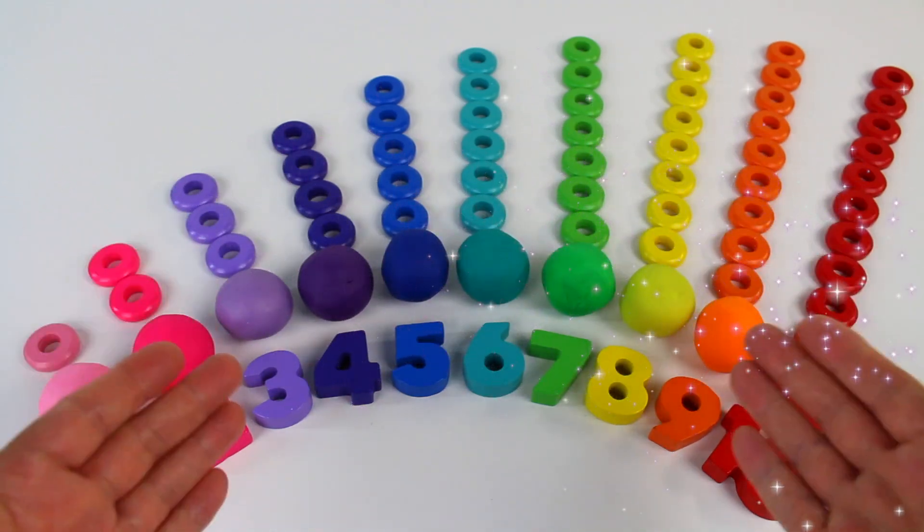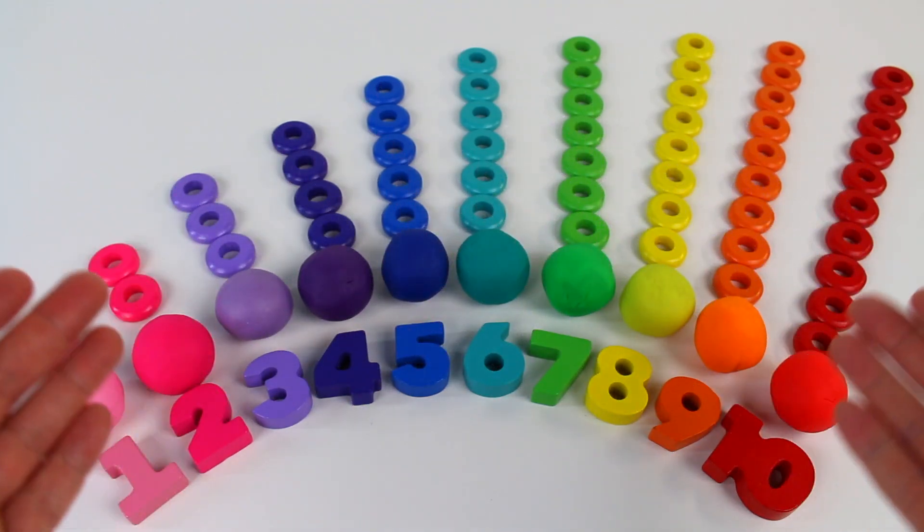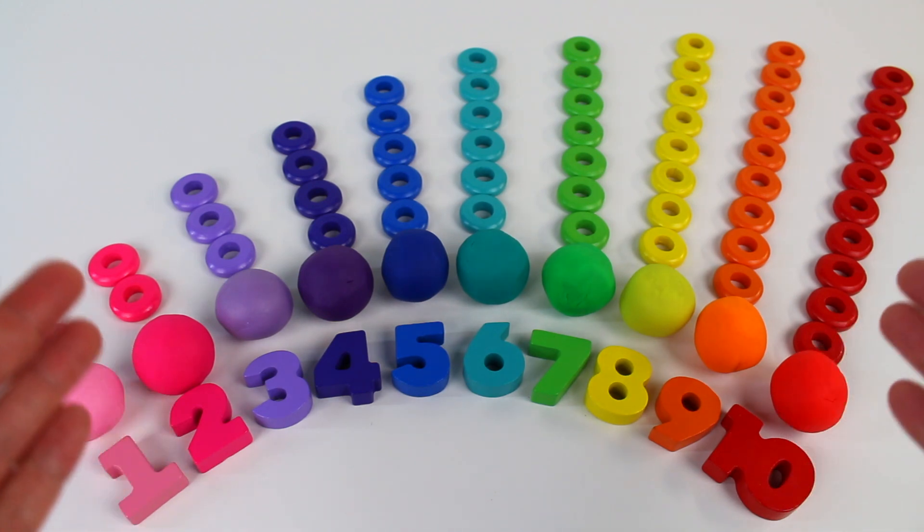Can you help me count to 10? Look, I have all these shapes, numbers, and colors.